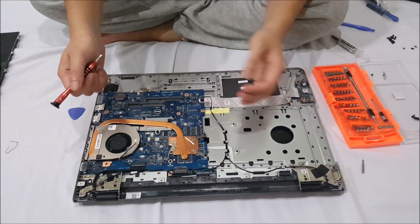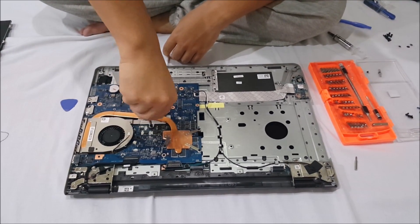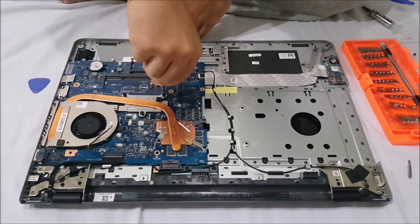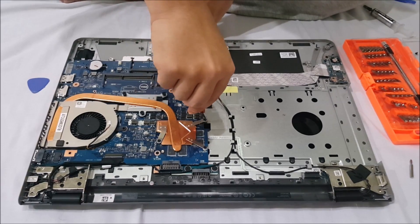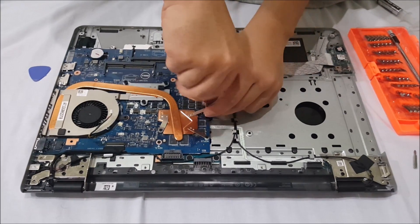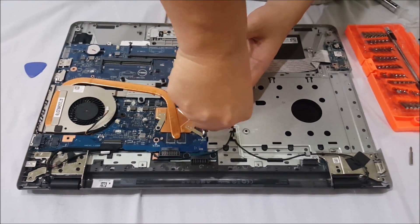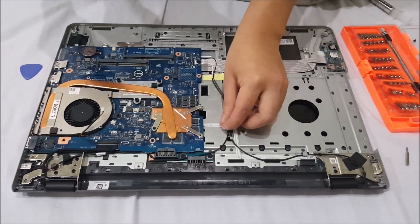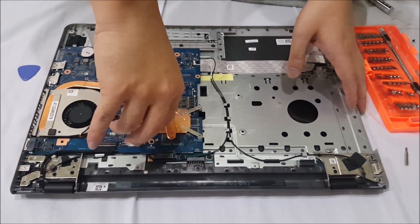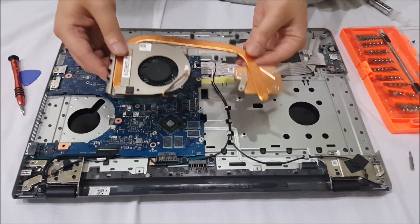I'm pointing out the screws that we have to unscrew. When you remove these screws, there are numbers next to them telling you which order to put them back in. When you remove the heat sink you need to replace the thermal paste — remove the old thermal paste and reapply new thermal paste. Don't be cheap on thermal paste; it's important and not that expensive — it costs around ten dollars and lasts your whole life. Now that we've removed the heat sink, you just lift it up and it comes off.